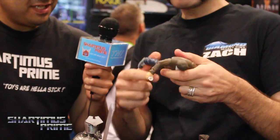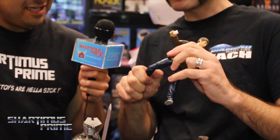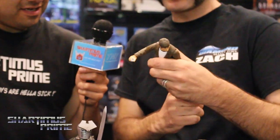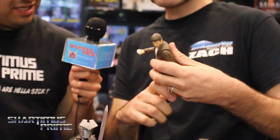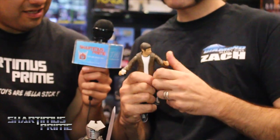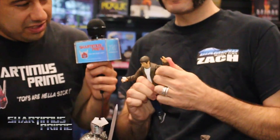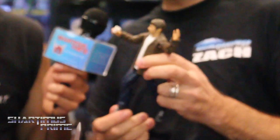Wow, this is looking really good. They're pretty poseable. They don't have the thigh cut and stuff like that — they don't want to break up the sculpt too much. It's hard to hide something like that on one of these, but they can do a lot of poses. Wow, that is awesome. That really looks like Jason Lee, too. Yeah, they did a great job on the likeness of it.